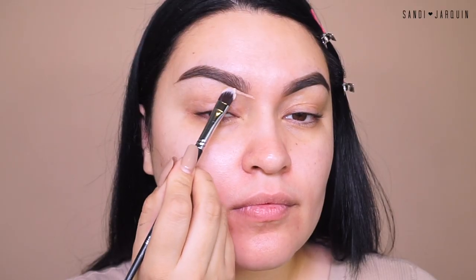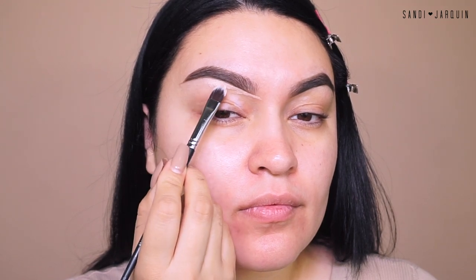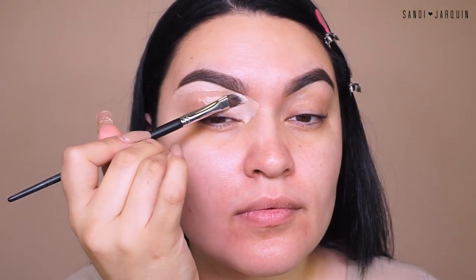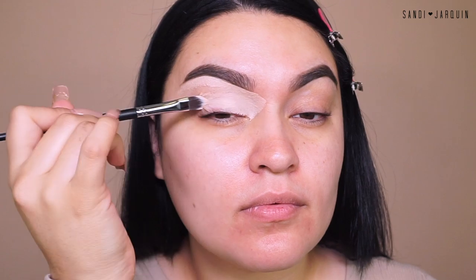I'm going to go ahead and get my hair out of the way. I'm going to be using these Glam Seamless hair clips — I will link them down below if you guys are interested. They are seriously like my favorite to put my hair to the side. So I'm going to go into my P. Louise base, shape number two, and I'm using a Morphe brush, which I will list everything down below for you guys.